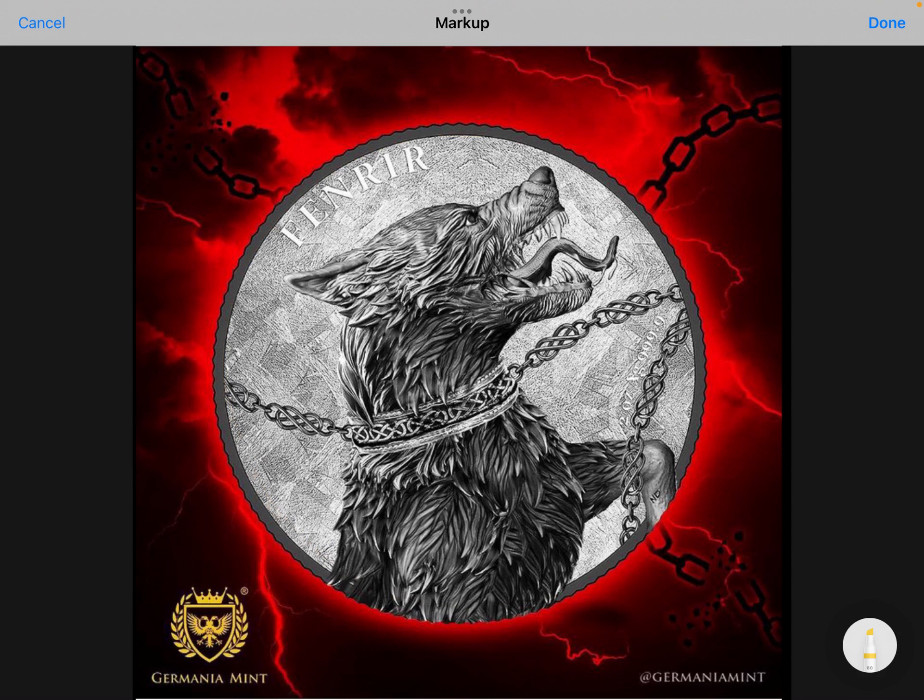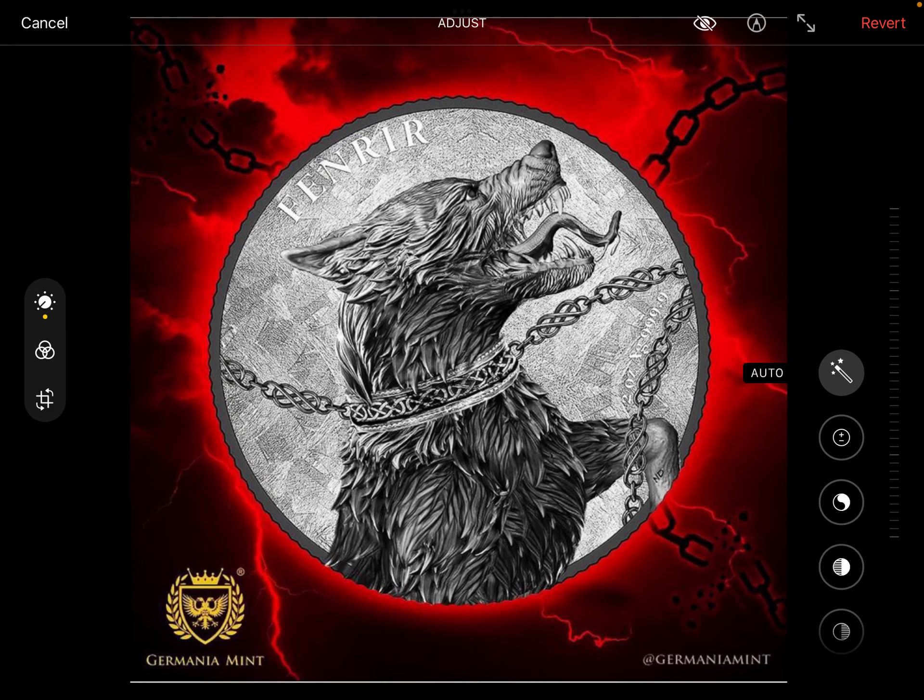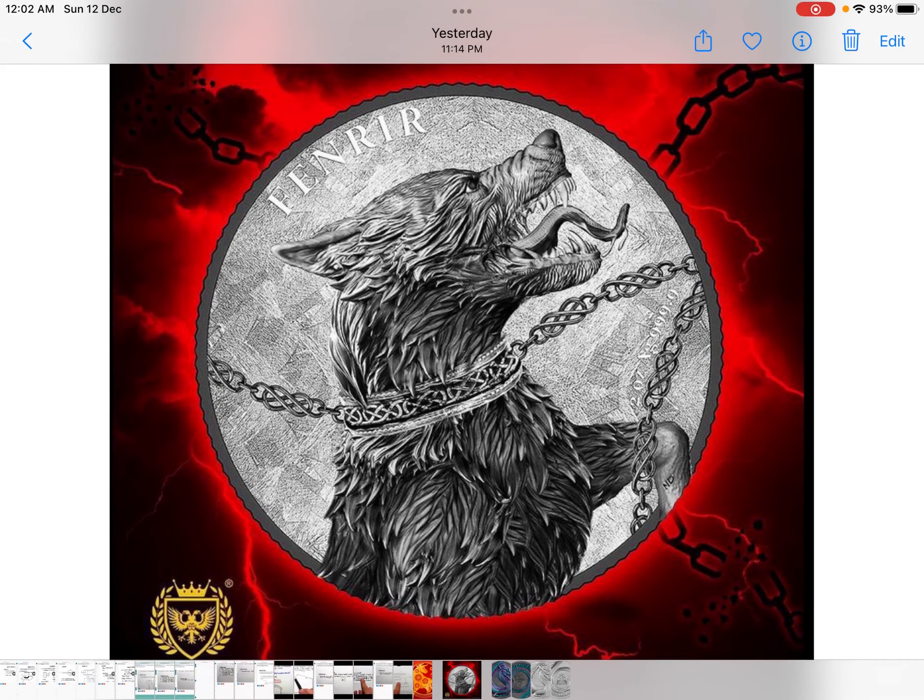To get the full picture or full view of the coin combined, you would probably need to buy both of them. You place the obverse, then flip and place the reverse together to get the full picture of the werewolf, as we've seen in their previous releases with the Fafnia series.